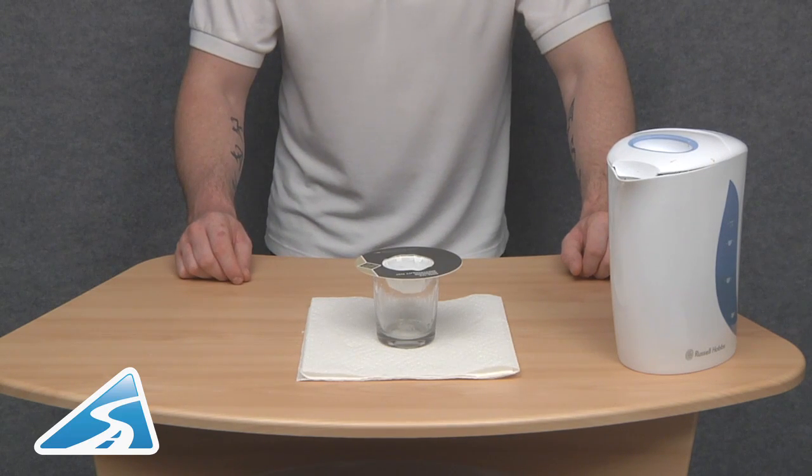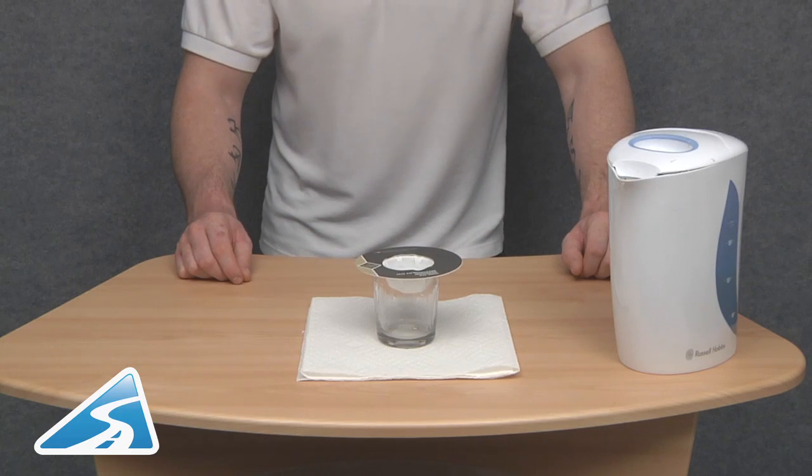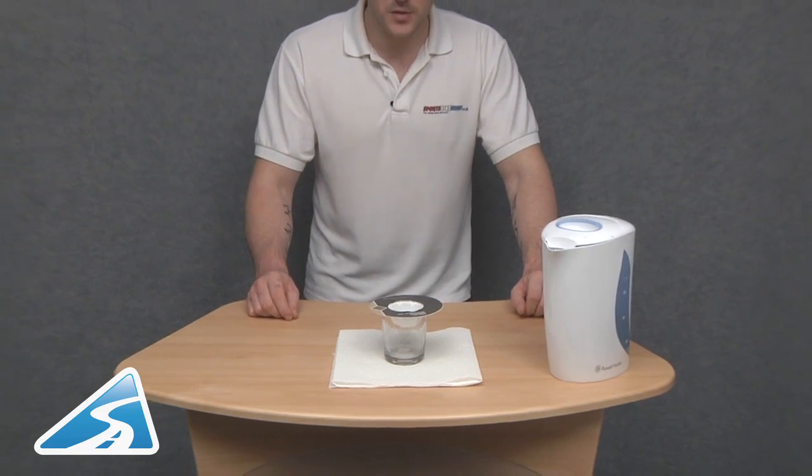A lot of people are put off by Gore-Tex when they see the price, but this has hopefully demonstrated why it's priced the way it is. It is much superior to traditional waterproof materials, and anyone that's already using Gore-Tex I'm sure will vouch for that as well.